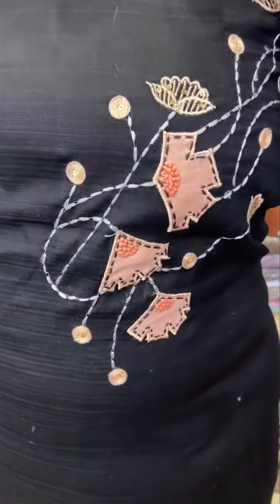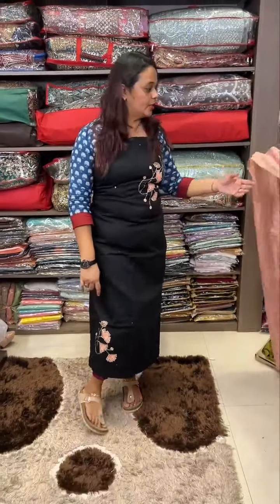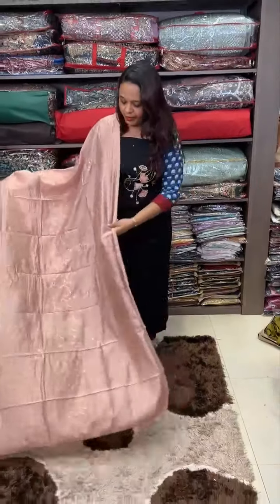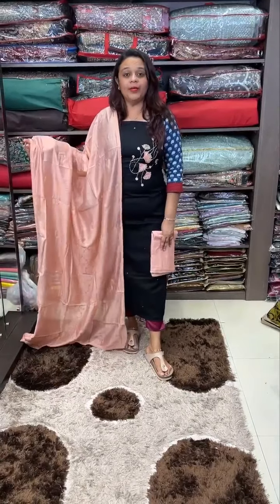We are going to make a printed fabric. We are going to make a big designer. This is contrast to cotton pant. Black and peach.